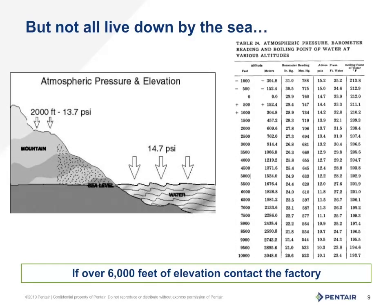But what about elevation? That's a great question — yes, that does make a difference. You lose 1 psi for every 2,000 feet you go up in elevation, up to around the 6,000-foot mark. If you're going beyond that, you can find a chart as shown here, or give the factory a call and we'll be glad to assist you. And yes, this means that for every 1 psi lost due to elevation, you also lose 2.31 feet of suction lift.